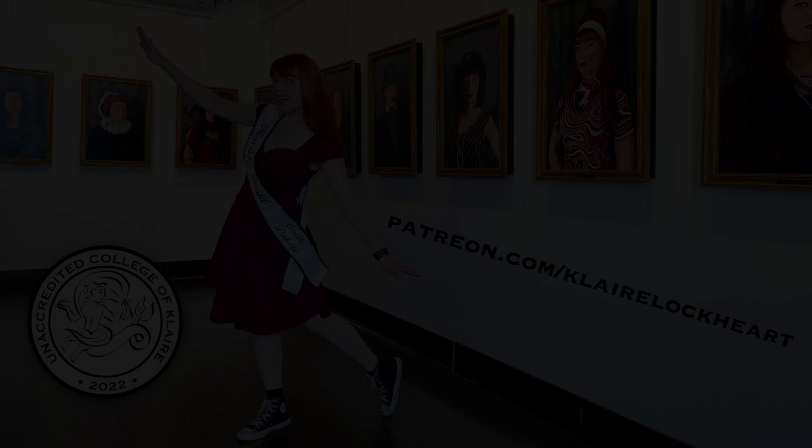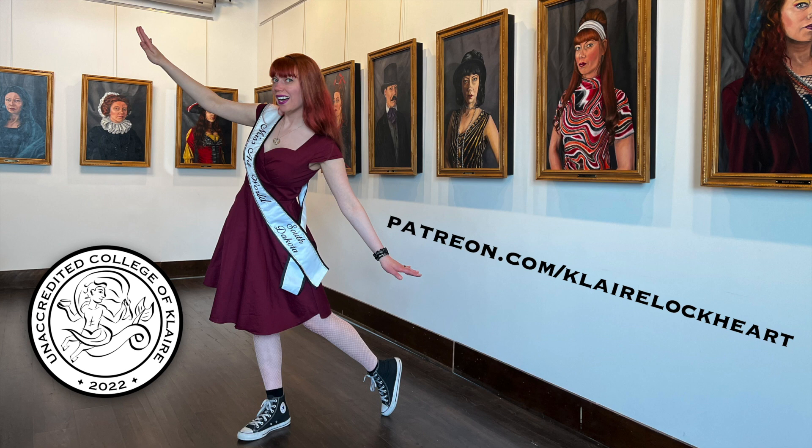After you're all done with part four of Steal My Art, the Forgery of Lucrezia Claro, please head on over to patreon.com to get to part five. Remember, there's only six parts to this series as part of the curriculum of the Unaccredited College of Clare, and soon you'll be ready to see video five at patreon.com/clairelockhart.